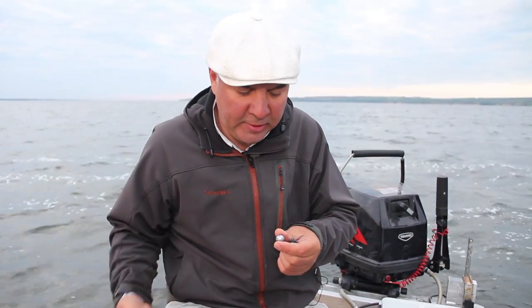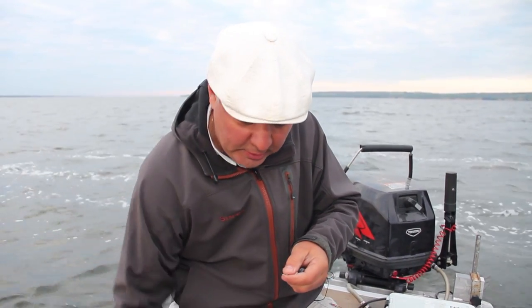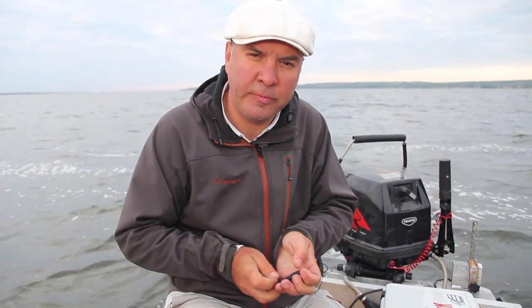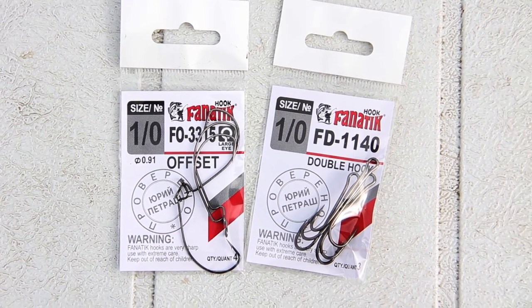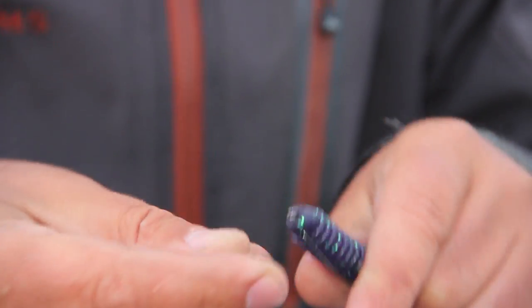When I fish for zander, I often use a hinge assembly with an offset hook. Now we can find hooks with big eyes — they are very comfortable. As for the offset hook, bait movement takes place at the very bottom with light twitching. In this case, a normal hook clings to the bottom and allows you to animate the bait any way you want. It doesn't blunt the hook and reliably catches fish.